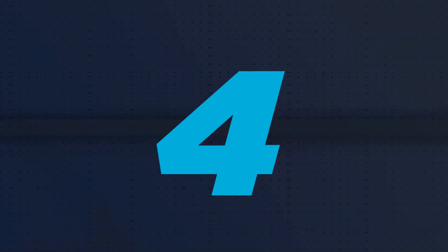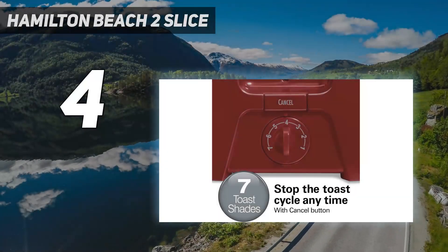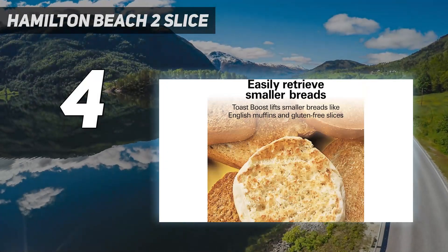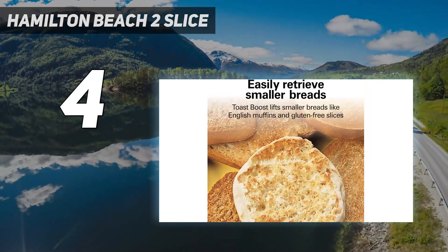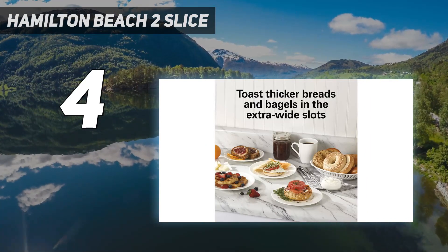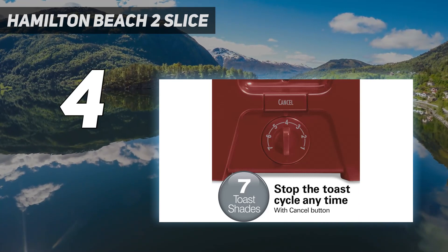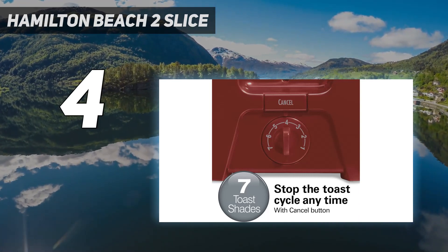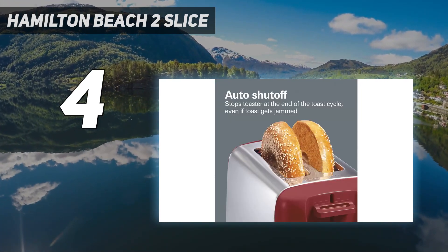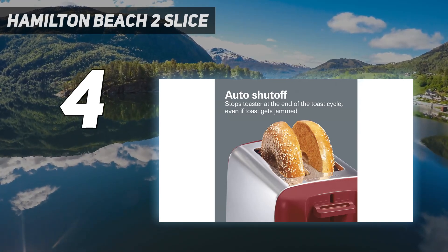Coming in at number 4: the Hamilton Beach 2 Slice. This Hamilton Beach has no settings other than cancel and doesn't have a removable crumb tray, but it's a darn good toaster considering its price tag. As you'd expect at this price, it's lightweight, so it might be a good choice if you keep your toaster stashed away most of the time. For storage, you wrap the cord around the side, which isn't pretty but is easily accomplished.